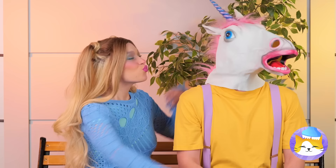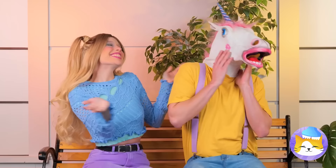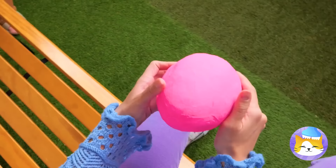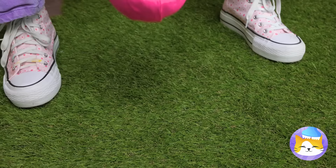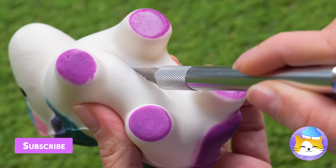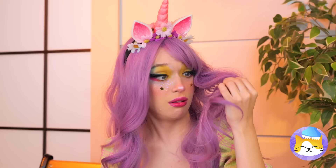Unicorns — aren't they dreamy? He laid an egg! Didn't know they did that. Careful now — it seems all right. Just clear off all that slime and see what makes him tick. A rainbow! So that's what unicorns are made of. Wait, what's going on? Guess being a unicorn's contagious.